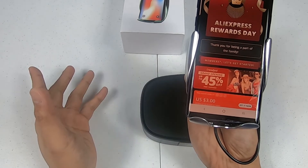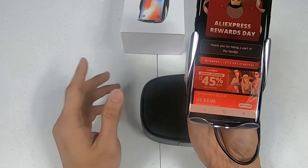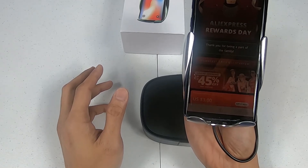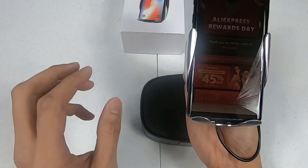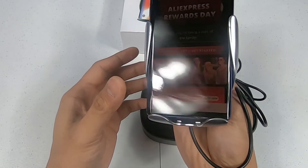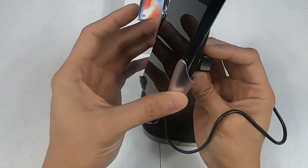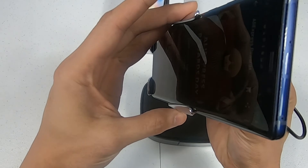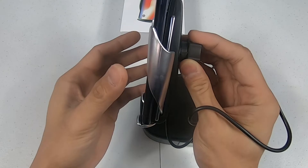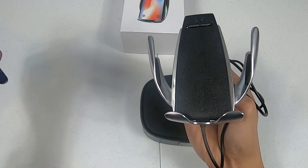This one actually didn't take as long as I thought it would compared to some previous automatic wireless car chargers I've purchased. So far it works pretty well — it's pretty stable and holds your phone well. It looks like it might be able to hold a phone with a case too.